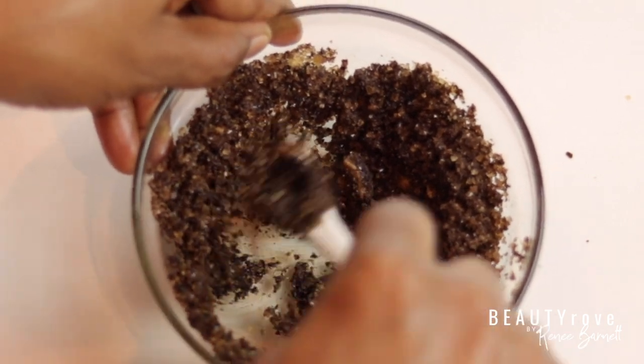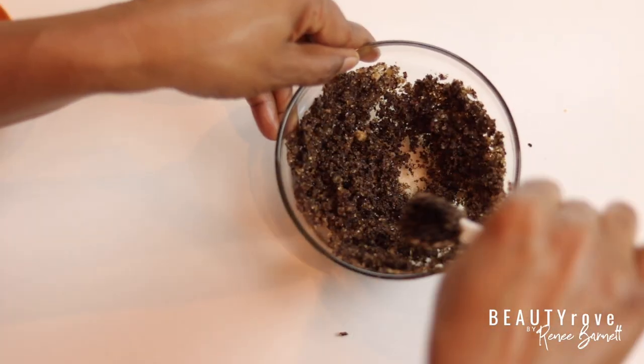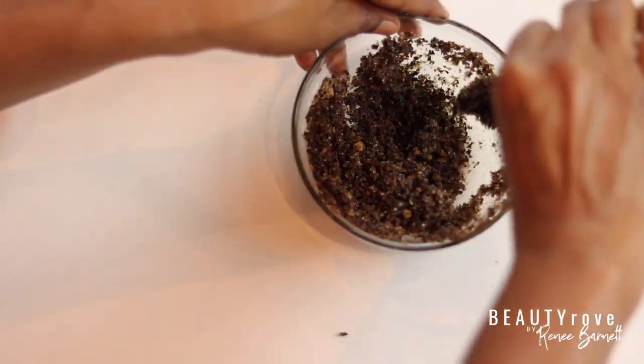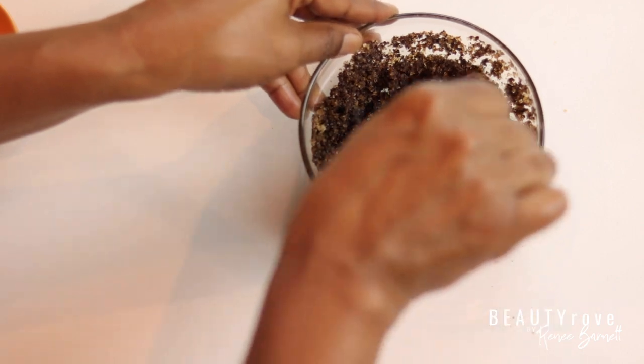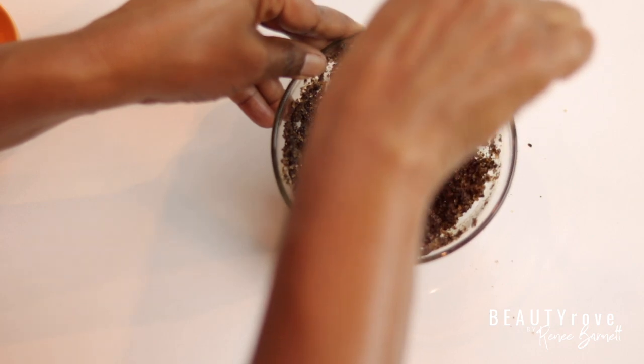There are some really great benefits to using a coffee scrub, including removing dead skin. It also helps with blood circulation, reduces inflammation, can help reduce stretch marks, as well as reduce the appearance of scars and breakouts.